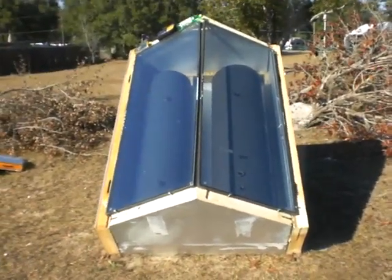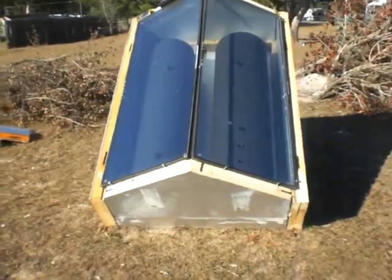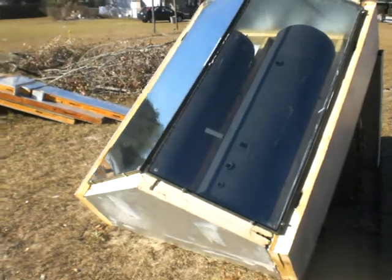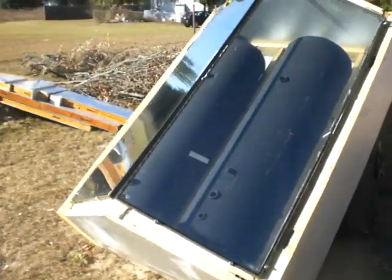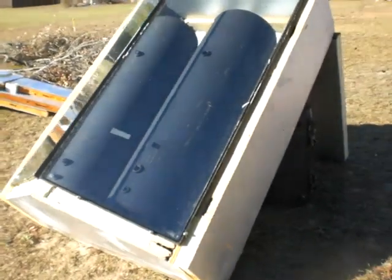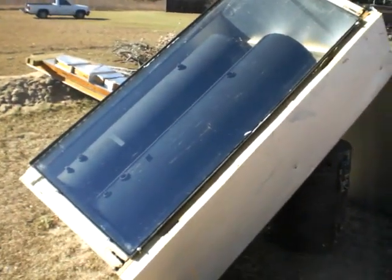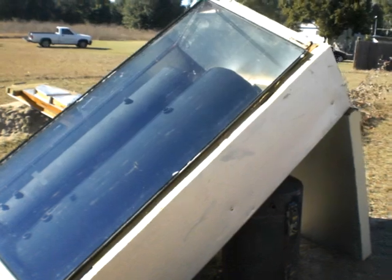I got a 50 gallon tank on the right hand side, a 40 gallon tank on the left hand side. It's insulated with double pane glass from old refrigeration coolers. The box itself is constructed of 4 inch thick walk-in cooler, walk-in freezer panels.